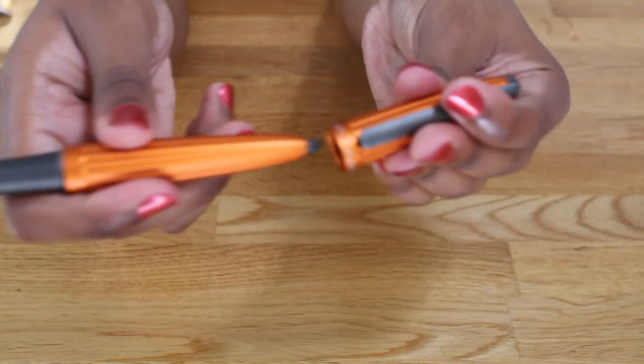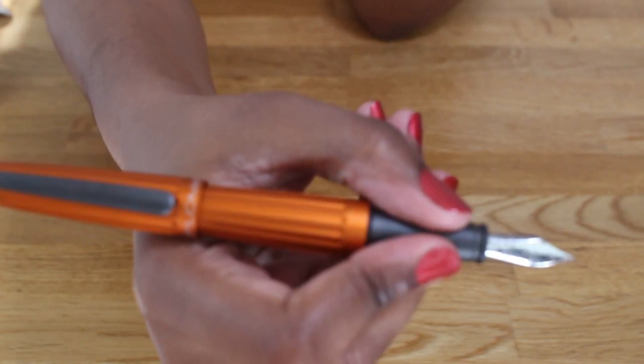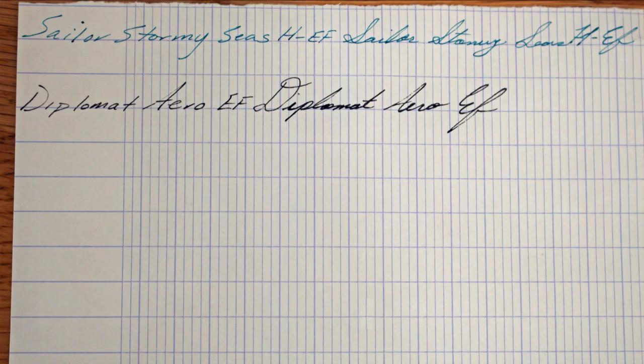It posts comfortably and I don't find there to be any slippage on the matte metal grip section. Here's a size comparison of the Diplomat Aero next to other pens of a similar price range, and here is a writing sample of another extra fine nib in a similar price range. I realized while doing this review that I don't actually own very many extra fine nibs in this price range, so I apologize — I only had the Sailor Stormy Seas to compare it to.